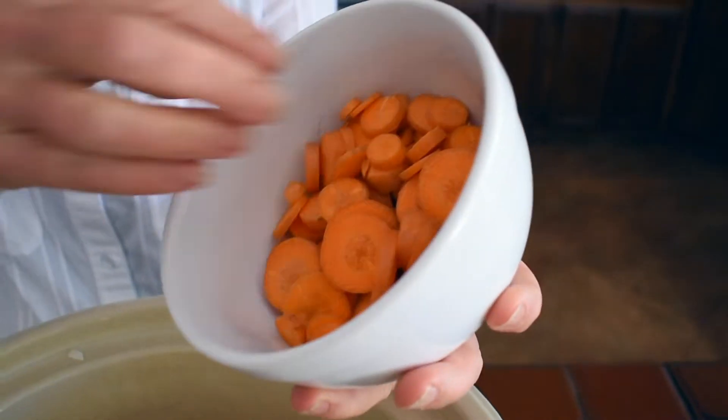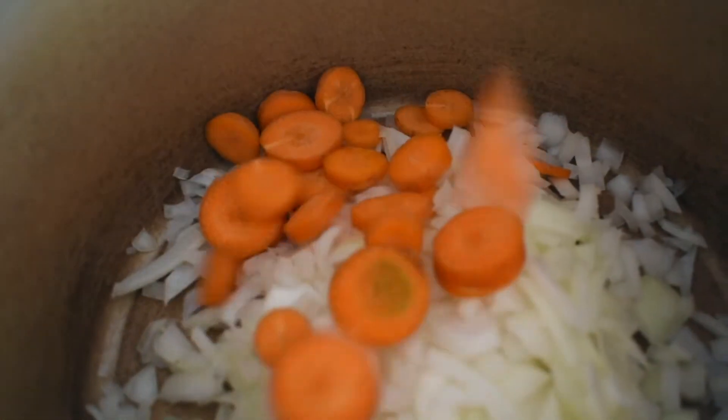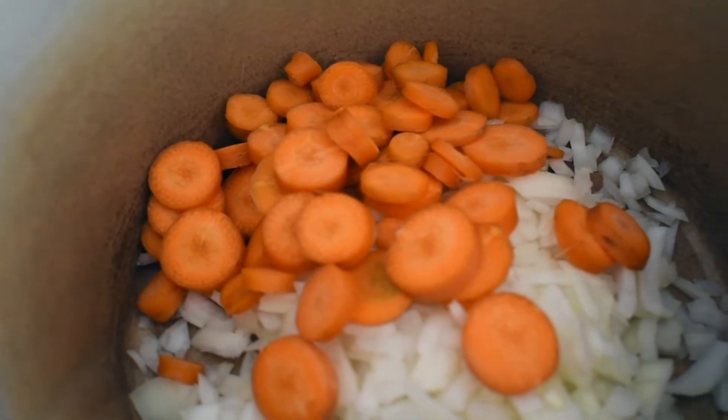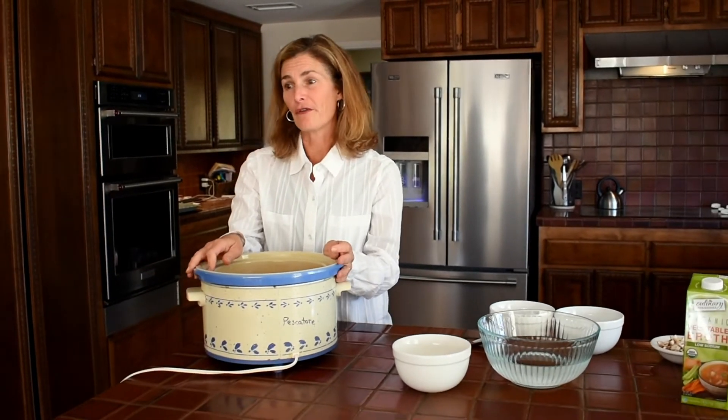Next we're going to add the carrots. I have about two whole carrots here — that was one yellow onion previously. Carrots are really high in vitamin A and antioxidants, and antioxidants, as many of us know, help reduce the risk of cancer and cardiovascular disease.